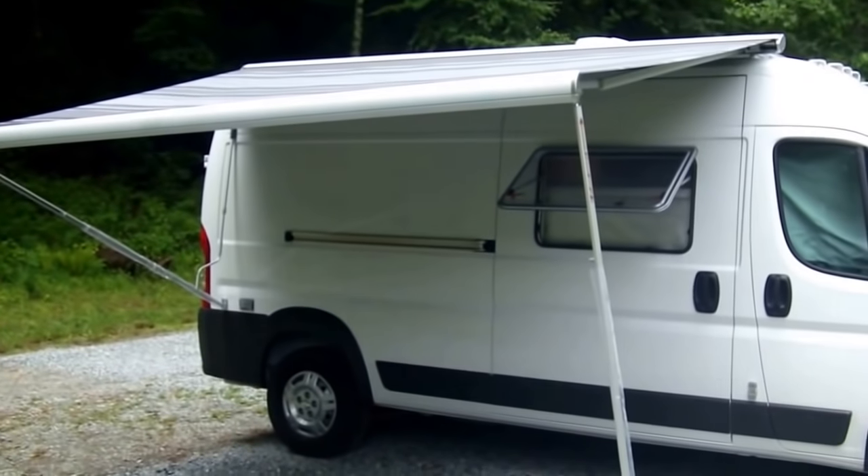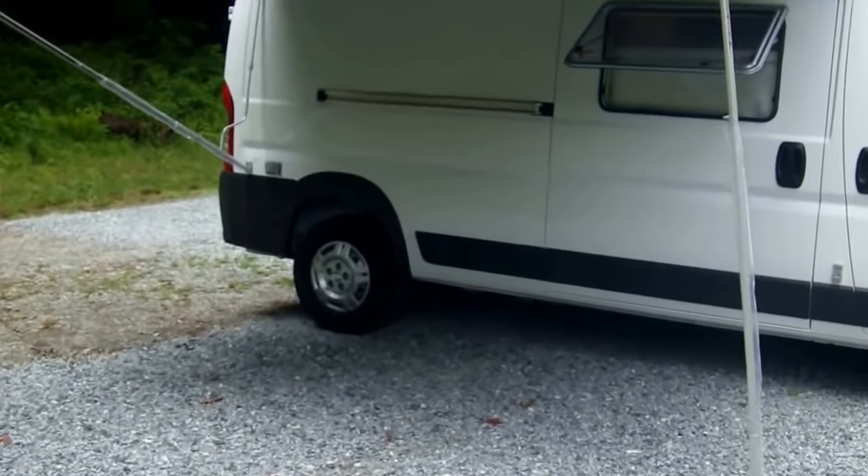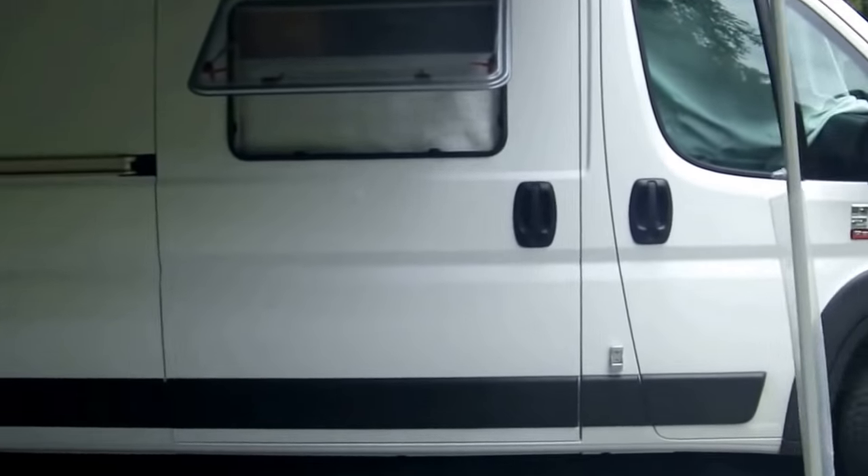We've got the F65 awning on this again with extension sides, windows, and the poles in a couple of different configurations. There's a screen and an outside outlet as well.